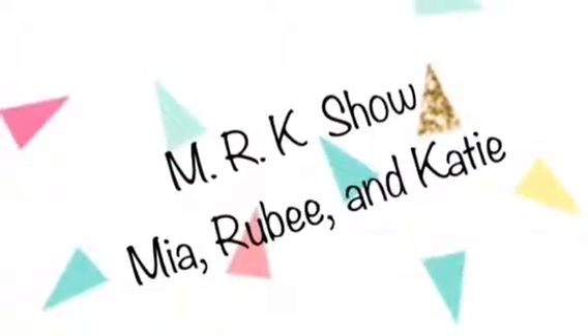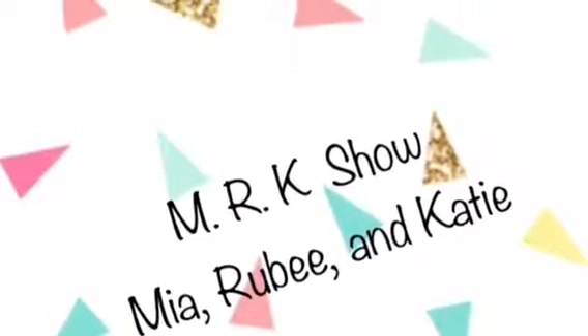MRK all day! Hey everybody! Welcome to the MRK Show! And today we have something super exciting! Today we have the Confetti Pop Series 3 LOL Sisters!